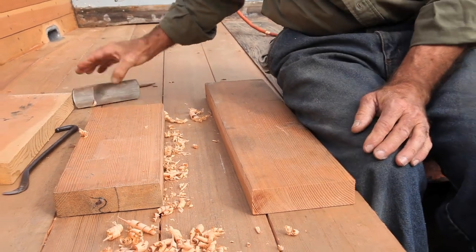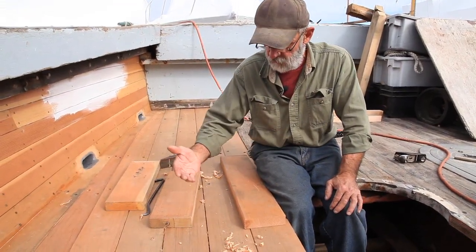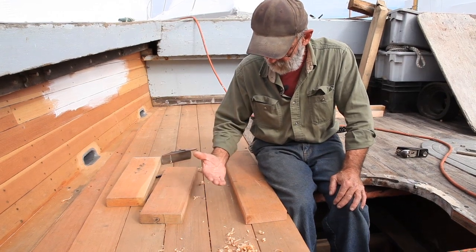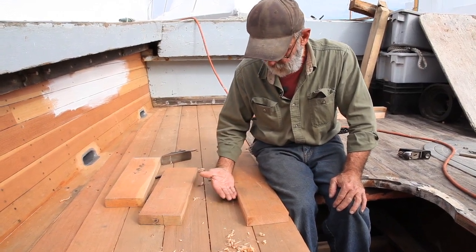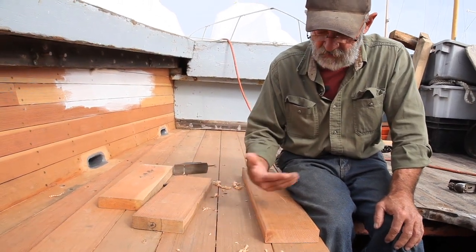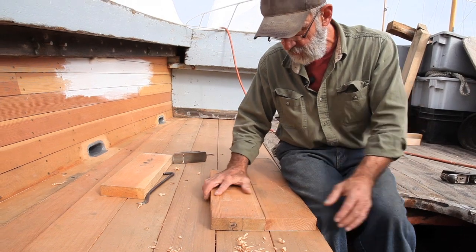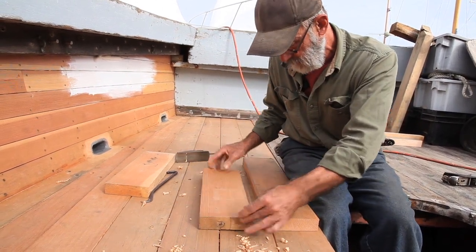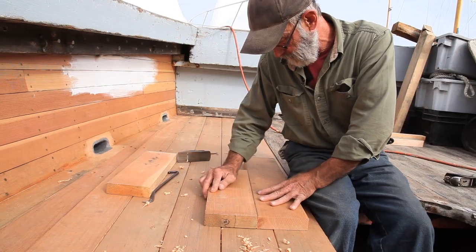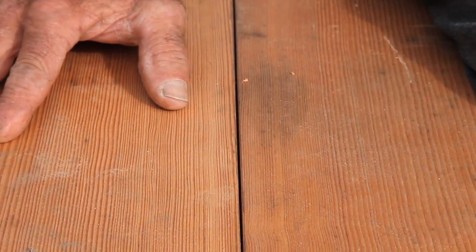That's how all of the seams on the deck were addressed — right in position. I would remove one piece, put it on top of the other, adjust the seam and put it away. Then I'd remove the next piece, adjust that seam and put it away. Once put back down, you get a seam that's opened up nicely — perfectly tight down below and a seam up top for caulking.